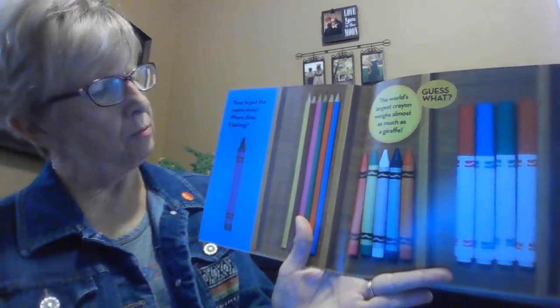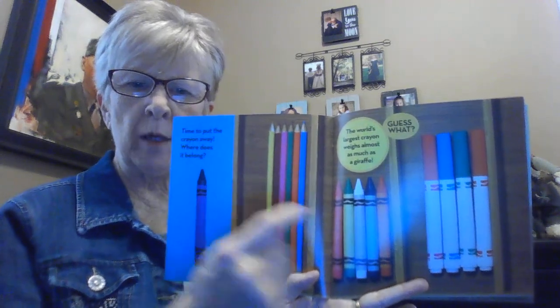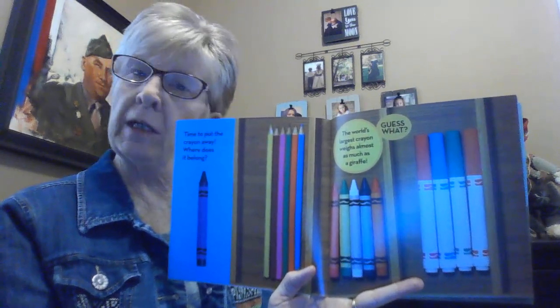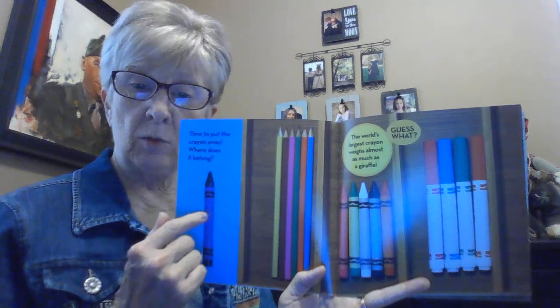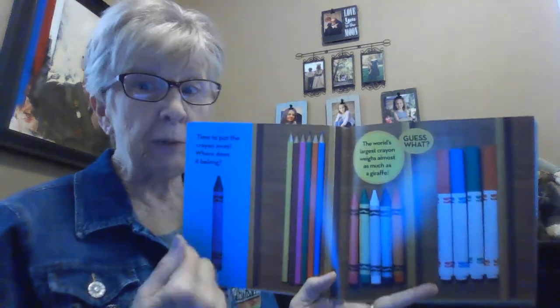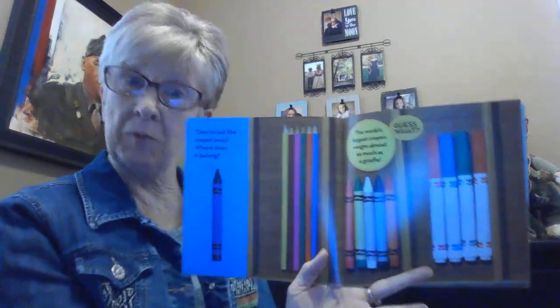So we're gonna have to think real hard. Here we go. Time to put your crayon away. Which box would you put it in? Would you put it in box number one, number two, or number three? If you were to put it in the box that is the same as this one, would you put it in box number two? You're right. But if you were to put it in a different box, different than what it is, you would choose either box number one or box number three. At school we would put it in box number two.